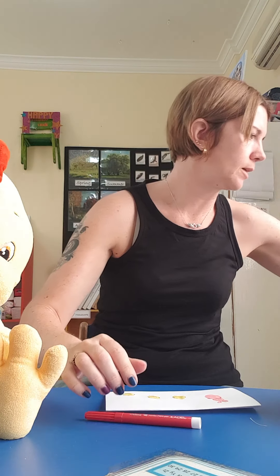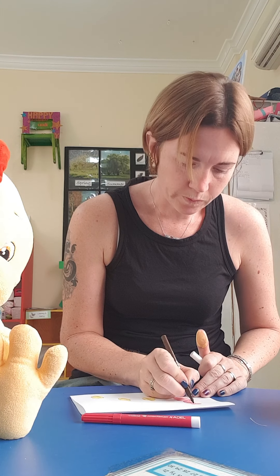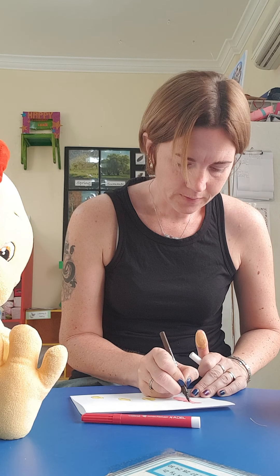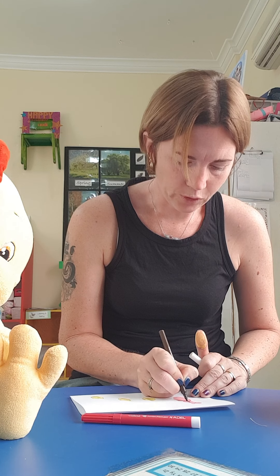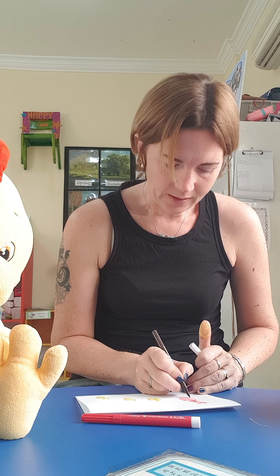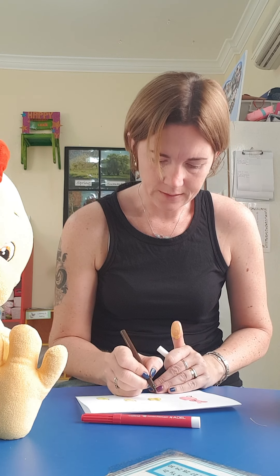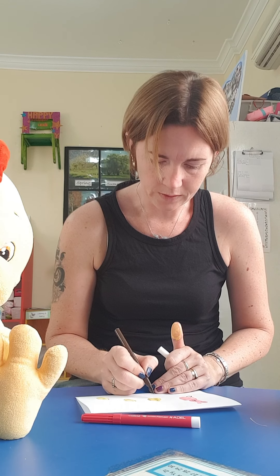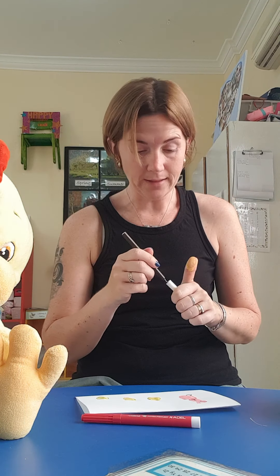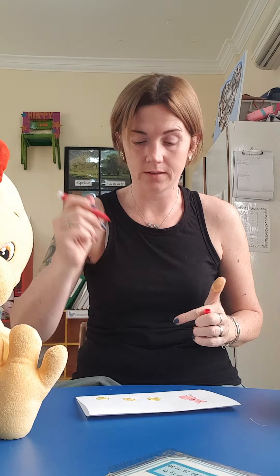Now I need a black pen or brown — I'm going to use brown. I'm going to do two eyes and a mouth. You might want to wait for yours to dry; mine is still a little bit wet. Miss Nina is trying to do it fast so that you can see what I'm doing.